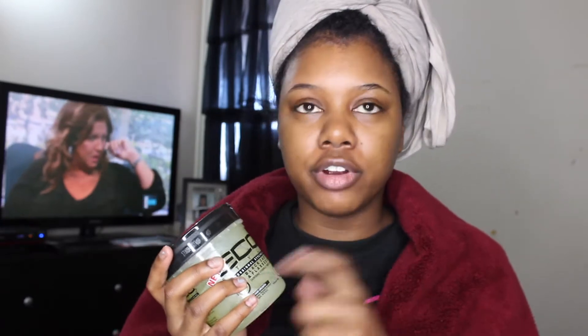I remember when I first started doing wash and goes I used to boil flaxseeds and use the flaxseed gel, so when I saw that they made an Eco Styler gel with both black castor oil and flaxseed oil in it, I was like yes — I need to pick this up.